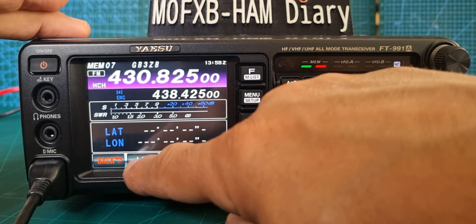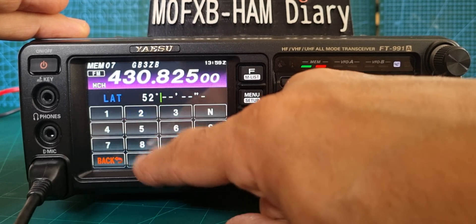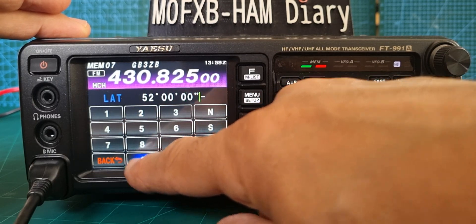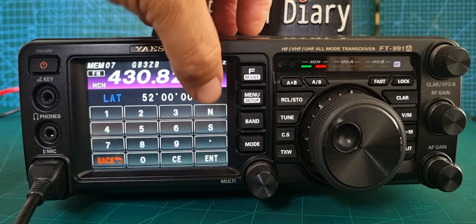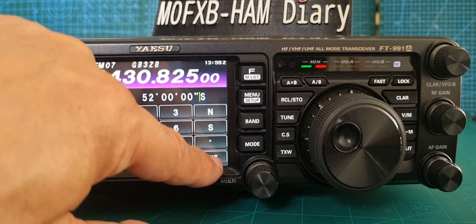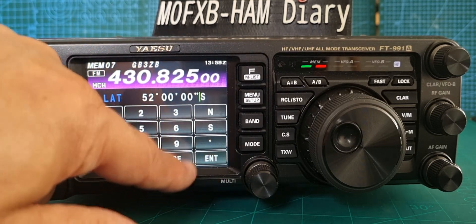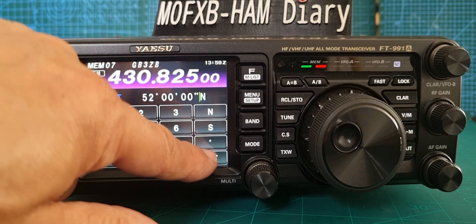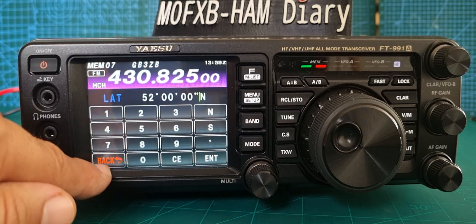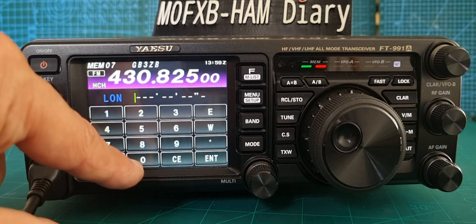Start to add it — for latitude we're just going to put in a value. We're guessing here but you can select north or south, then click enter like so. Let's go back now and we'll do longitude.